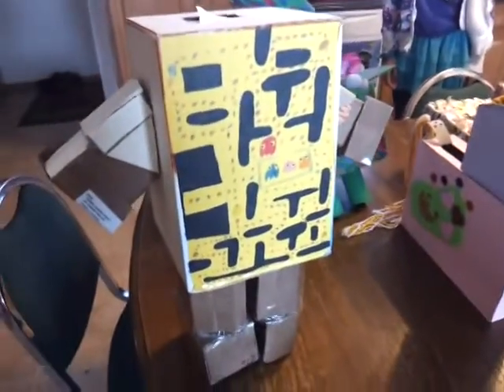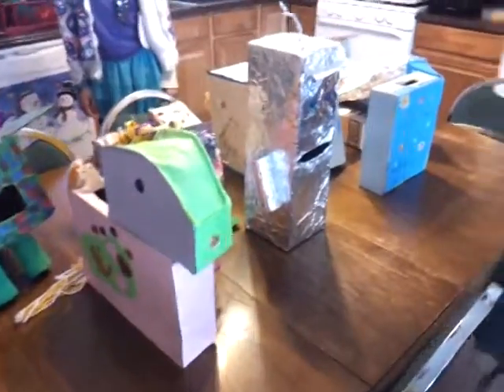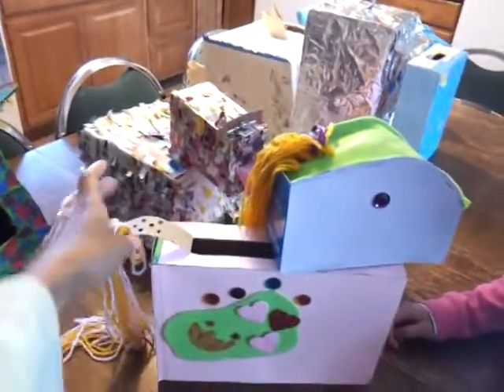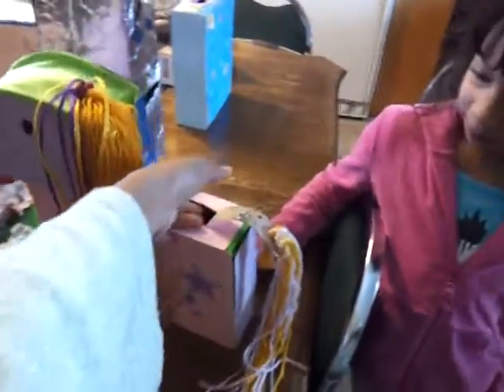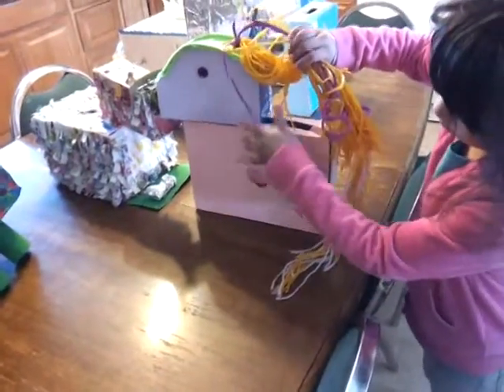And this is... My Little Pony. My Little Pony? Uh-huh. And there's its tail — we still have to add more to make her tail fuller.